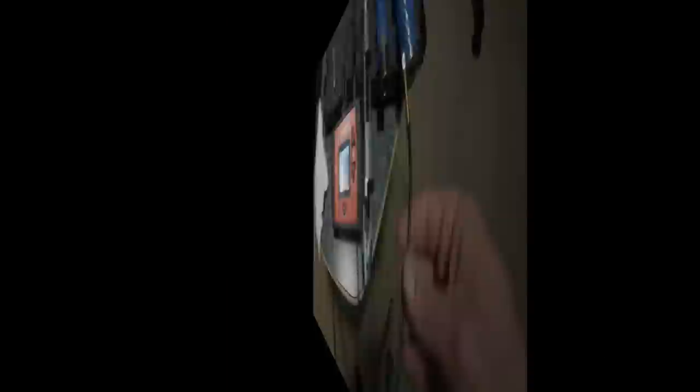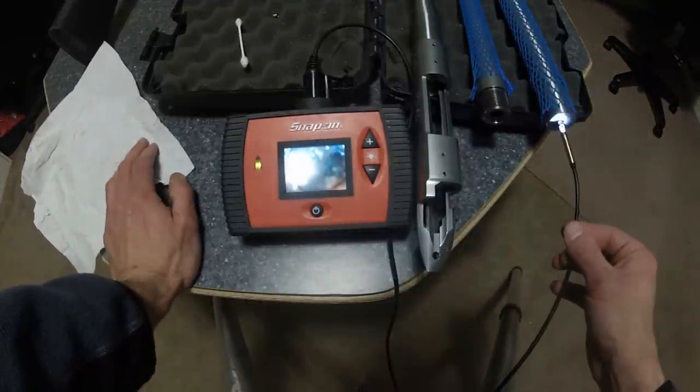I now installed the 45-degree mirror to the head of the bore scope so that you can see at a right angle. Going back into the 6mm with our 90-degree view — this is where you can really see the shine and the beauty of a brand new Krieger custom cut match grade barrel. Look at how shiny and smooth that is — you can almost not even make out the rifling. It's practically a mirror polish.